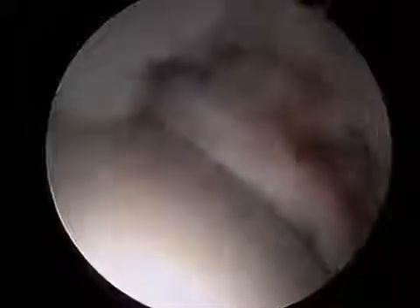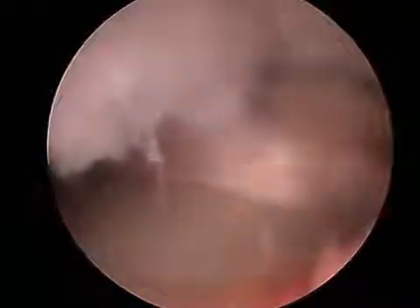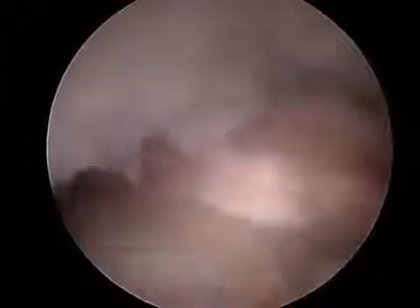This is a patient in whom I've already performed a labral repair. You can see the blue sutures in the labrum at the top of the screen. At the bottom of the screen is the femoral head engaging into the acetabulum. There's a bump on the head which displaces the labrum as the hip is moved through range of motion while I'm looking at it with the camera.